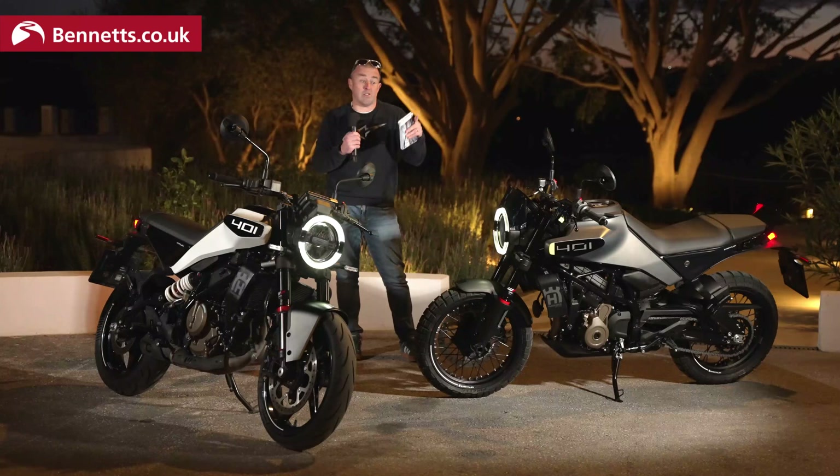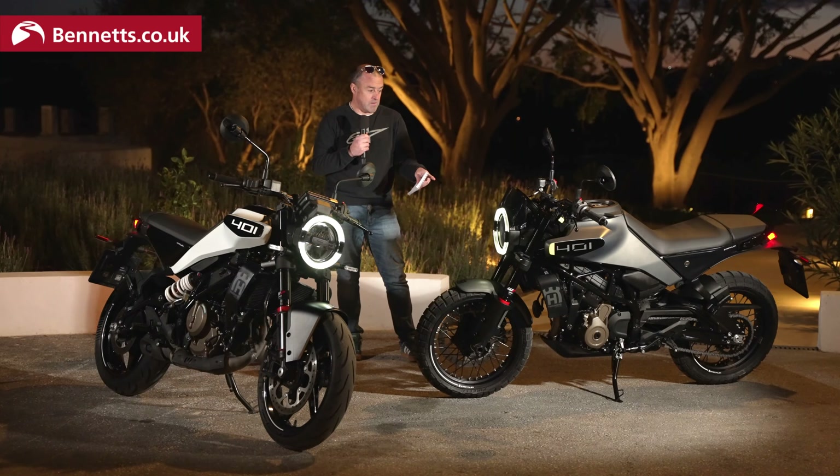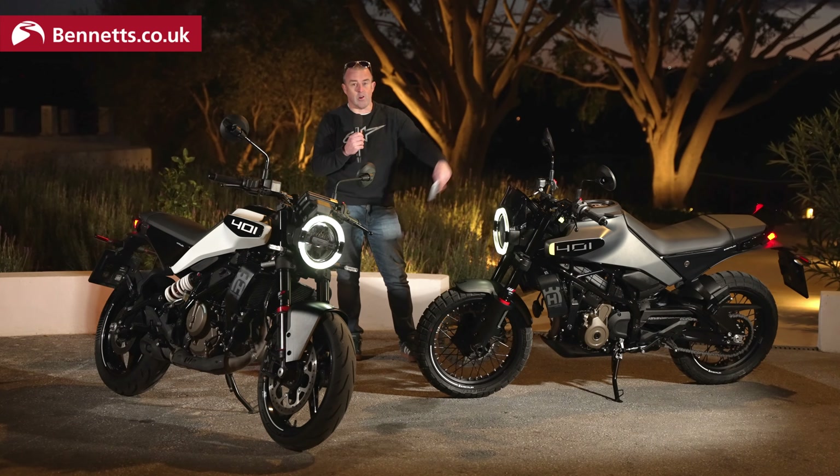Which just leaves you one question: which one are you going to go for — Svartpilen or Vitpilen? If it was me, I'd prefer the spoked wheels and the Pirelli rubber. Go for the one on the left.